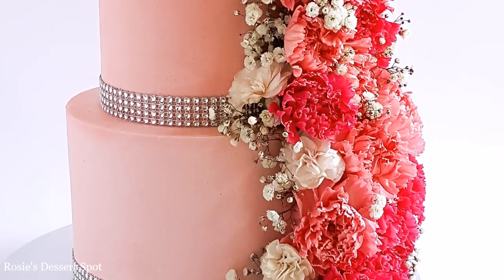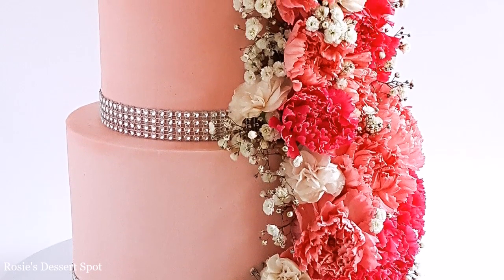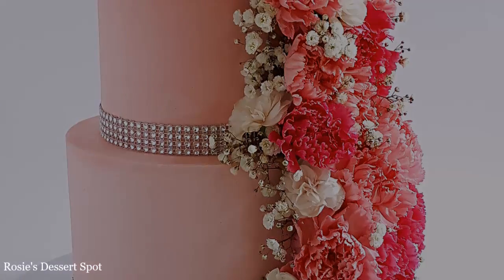Hey guys, welcome to Rosie's Dessert Spot. In this tutorial I'll be showing you how to create a two-tier cascading floral cake.